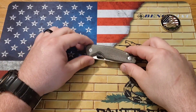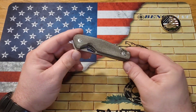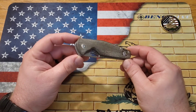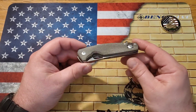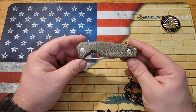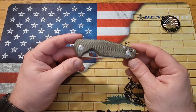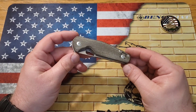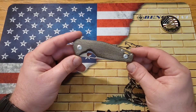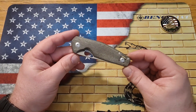Welcome back everybody. Today we are going to be reviewing this. If you hear noises in the background, it's because I have five children and they'll never be quiet — sorry about that. Anyway, this is the Giant Mouse Ace Nimbus Version 2. I can't compare it to Version 1 because I never had Version 1. This one was sent to me by Lefty EDC, one of my favorite people in the entire world.